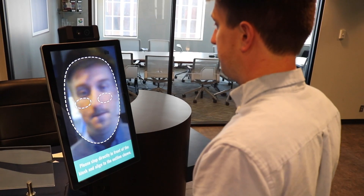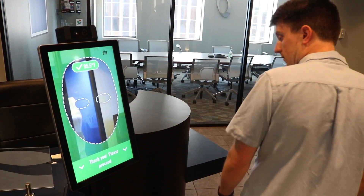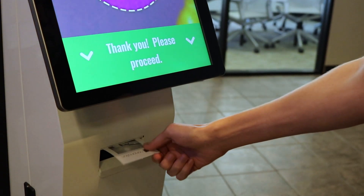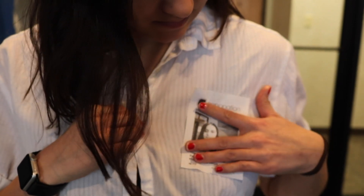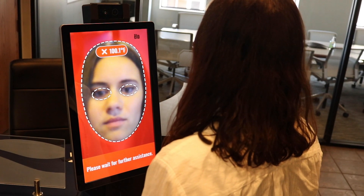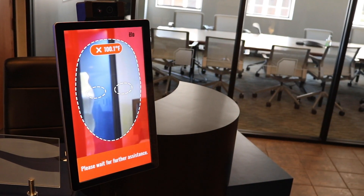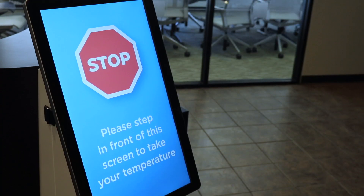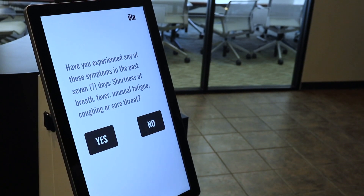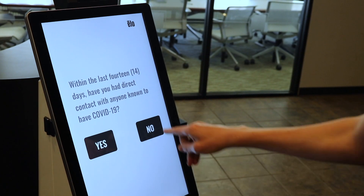The kiosk also has features to tailor the screening to your requirements and protocols. A paper receipt or stick-on badge can be printed on successful checks. A failed check can trigger an audible alarm, alert key staff, and display a custom message telling your visitor how to receive further screening. And, if necessary, the kiosk can also display a health screening questionnaire with up to 10 questions.